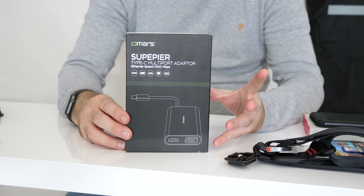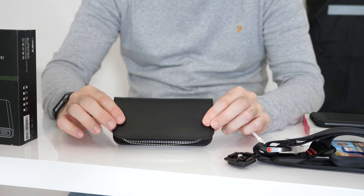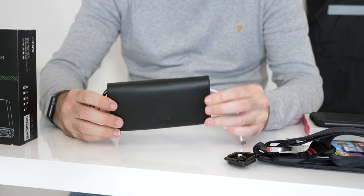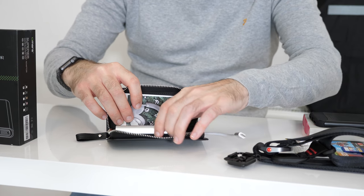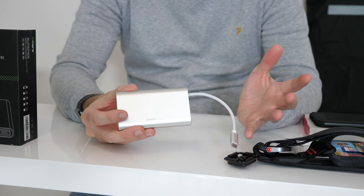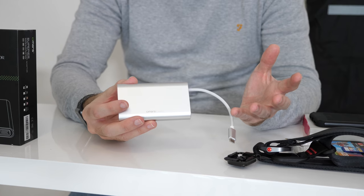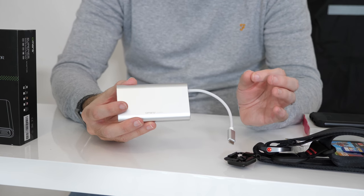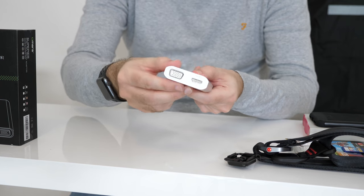Last but not least, I've got this product here from Omars. This is their Superpia Type-C multi-port adapter. I've covered a lot of this type of product on the channel before, but this is the very first time that I've had a Type-C adapter of this sort actually supplied in a really cool case — a nice little carry case with a very strong zip. Inside we've got some instructions and also the product itself. This is a really useful product. If you've got one of the newer Ultrabooks that has USB Type-C, or indeed one of the newer MacBooks or MacBook Pros, you sometimes suffer from lack of ports. Well, this gives you a lot of your ports back. It's got a captive cable with a USB-C connector on it, and then ports on both ends.